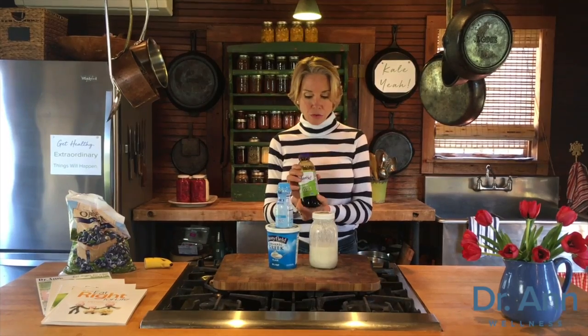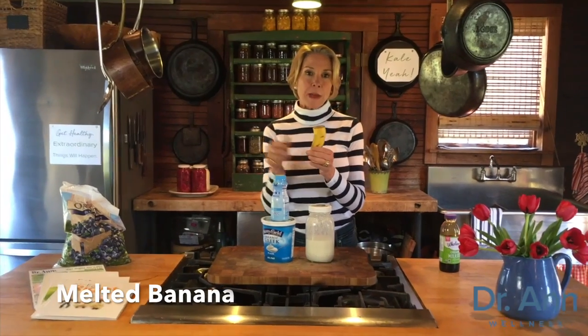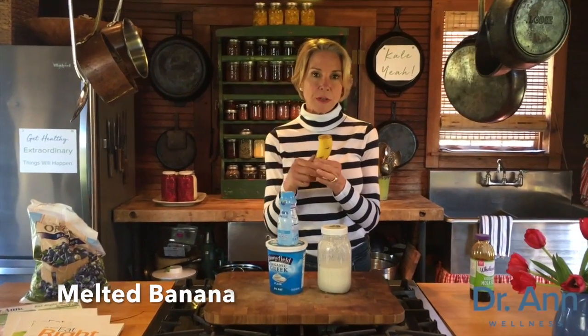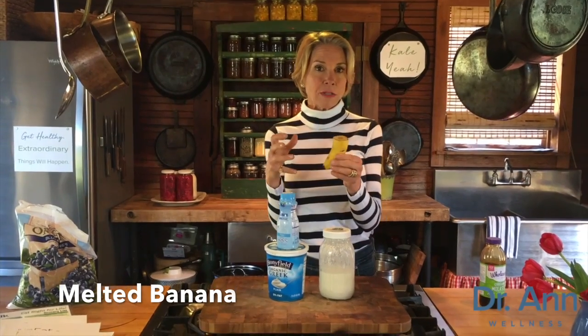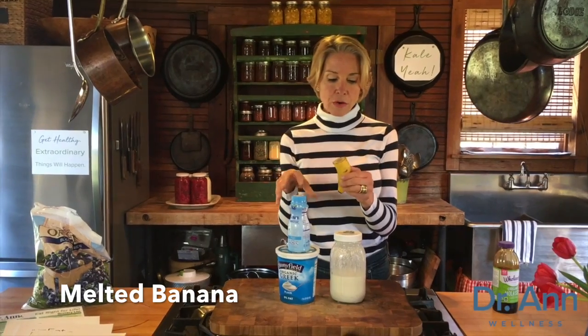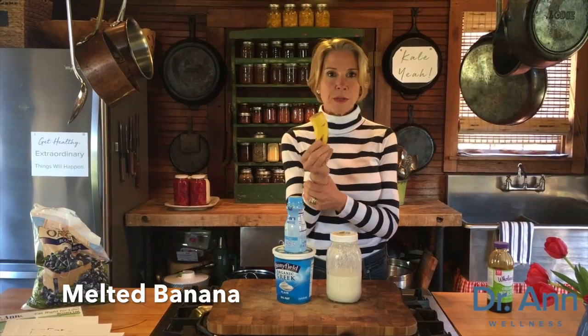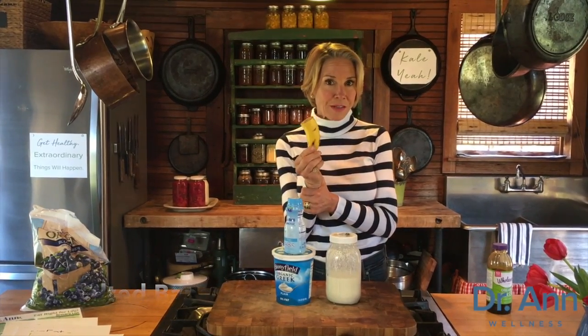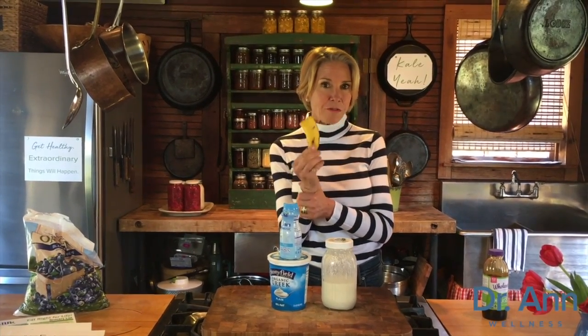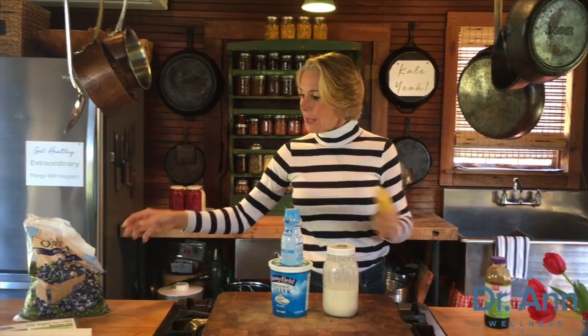Just drizzle a little bit in there. The second tip is microwaved melted banana — you will not believe this little trick. You take half a banana, pop it in a microwave-safe cup or dish for about 30 to 40 seconds, and it melts. Mix that into your kefir or plain yogurt and it is absolutely decadently sweet. And of course you're getting good nutrition from a half banana that you won't get from regular sugar.